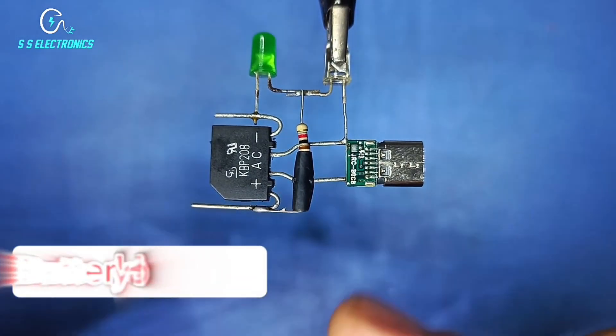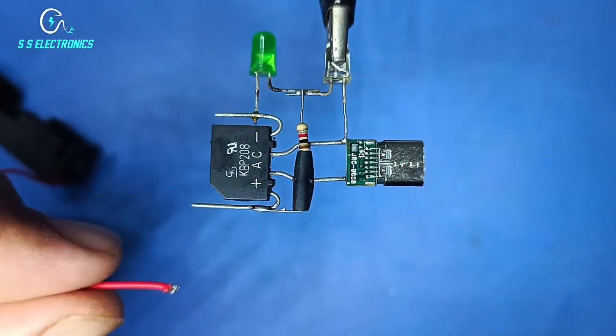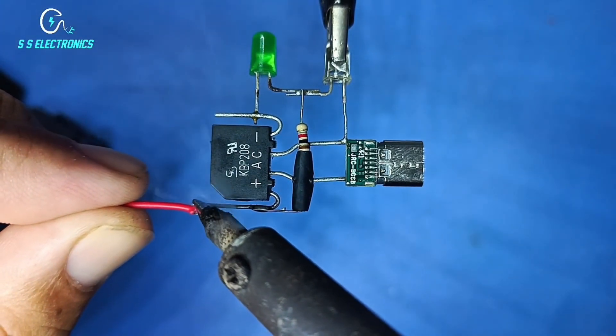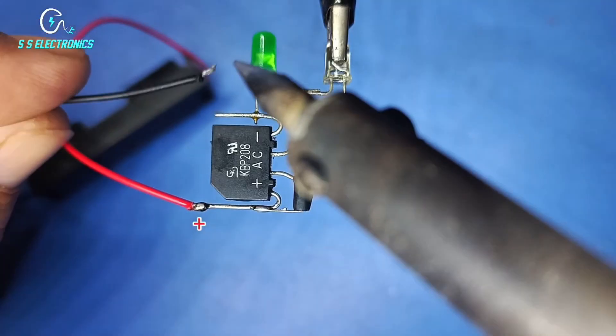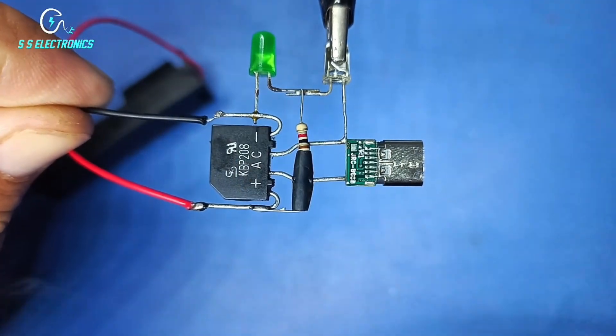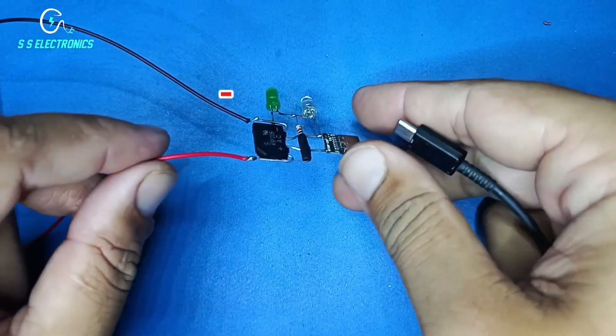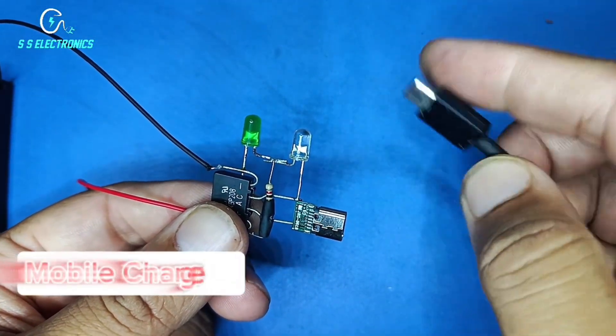Battery holder. Negative wire connecting with rectifier negative side. Mobile charger.